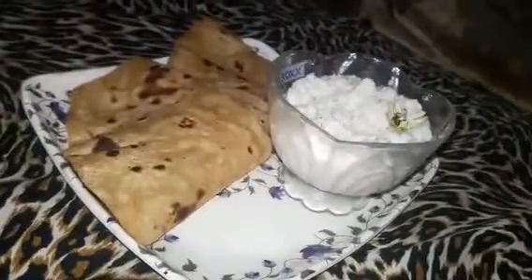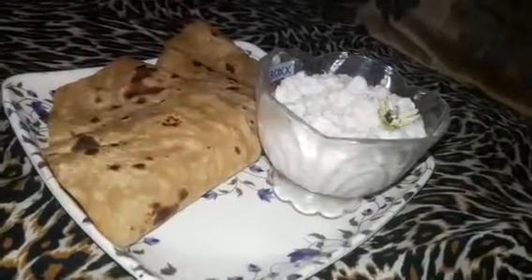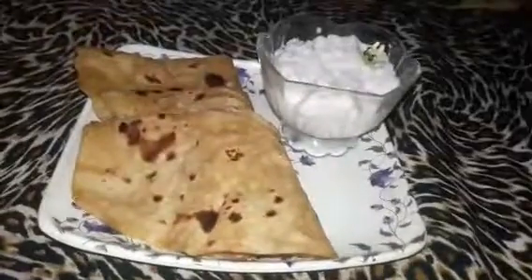ये थी मेरी आज की recipe - इलाची वाली मीठी चटनी. अगर आपको पसंद आई तो प्लीज like, share और subscribe करिएगा. असलामु अलेकुम.